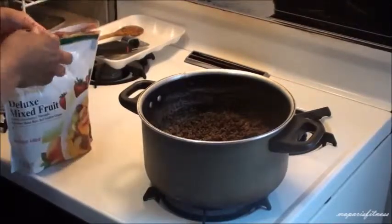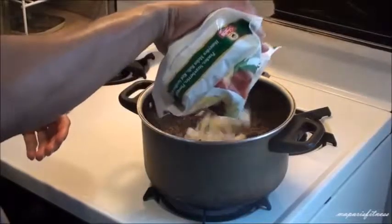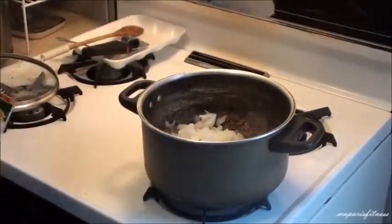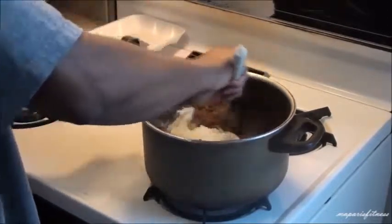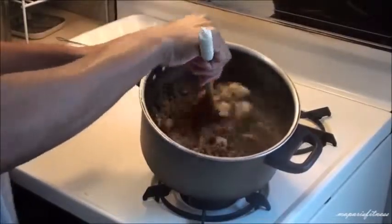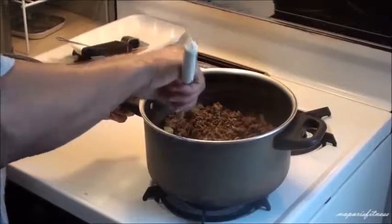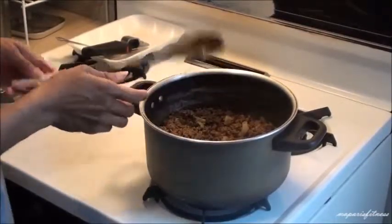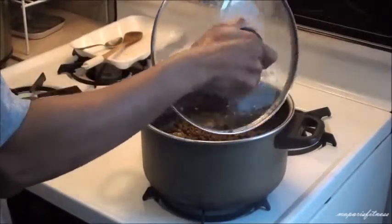Now I'm going to add my onions. I usually buy the onions, chop them, and then put them in the freezer. So I'm going to add a good amount of my chopped frozen onions in there and save the rest. Now I'm going to leave it for a few minutes and then come back to check on it.